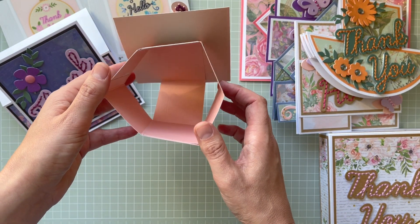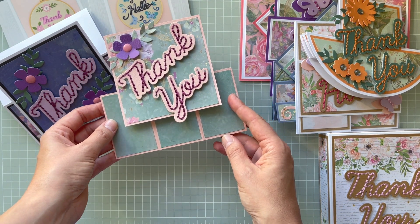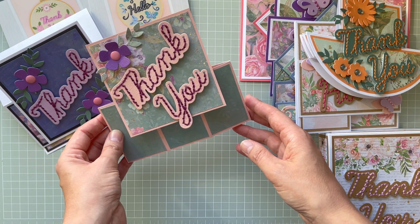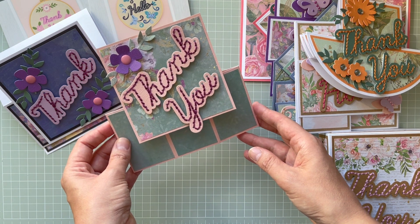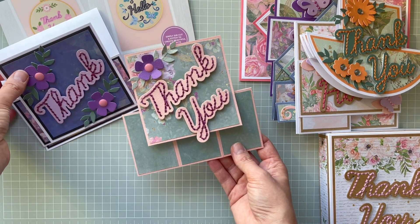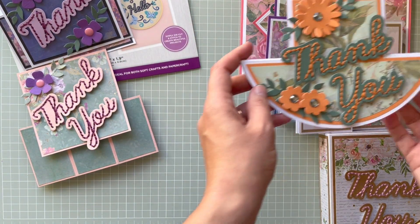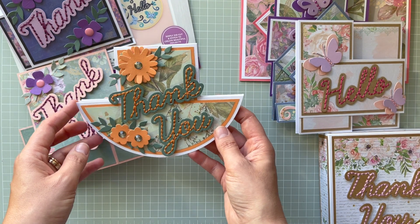It's a pop-up card — you've seen me showing how to create that one. For this one, I think that was the Country Lane paper pad, and then for this next one I think it's Country Lane again.